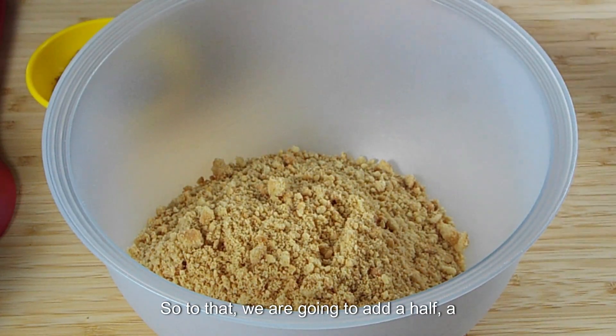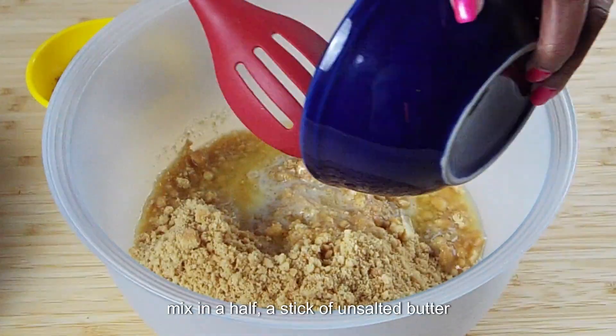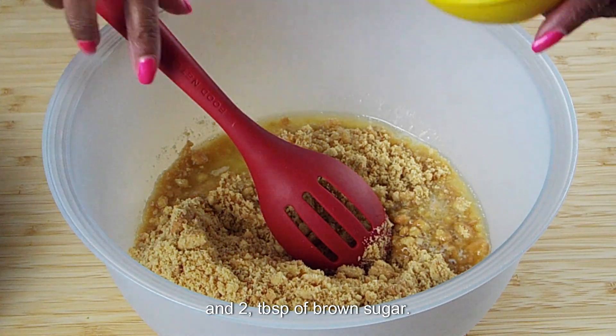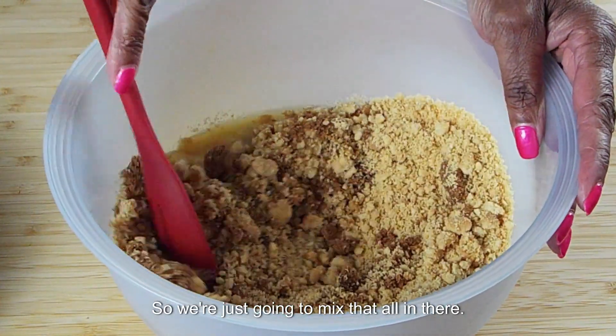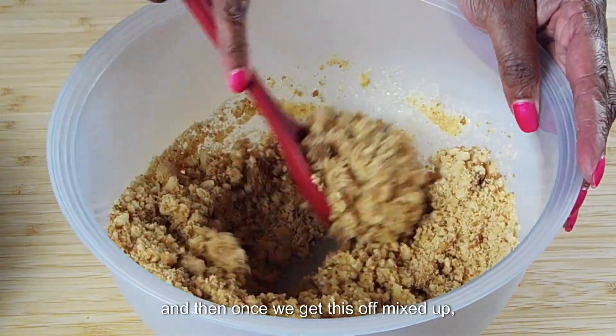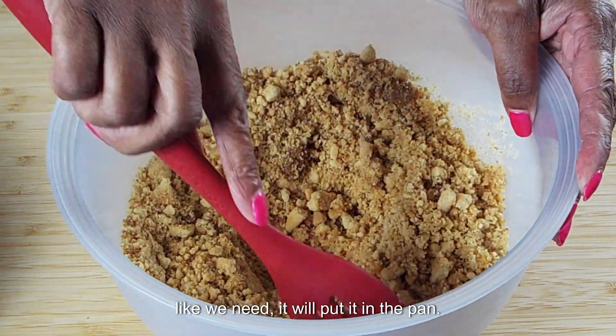To that we are going to add a half a stick of unsalted butter and two tablespoons of brown sugar. So we're just going to mix that all in there, get everything incorporated together, and then once we get this all mixed up like we need it, we'll put it in the pan.